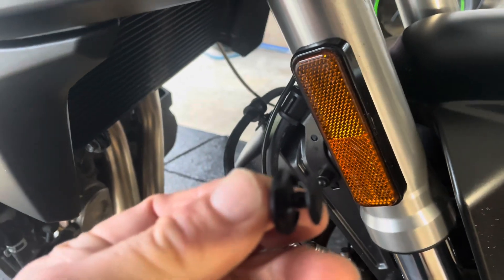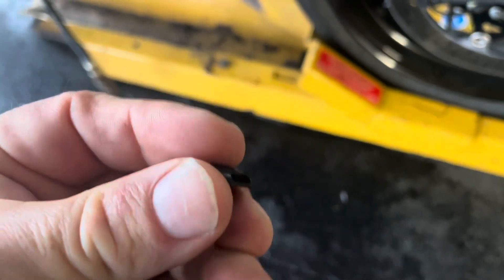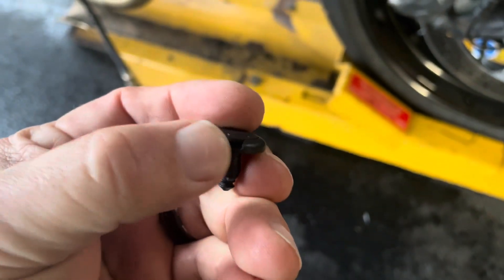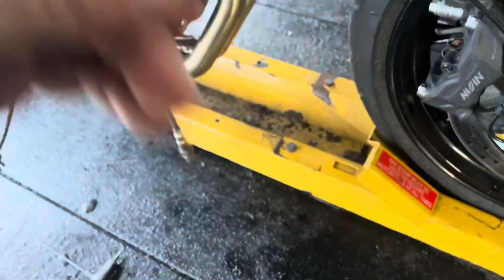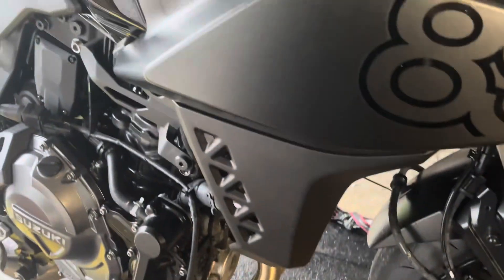These can sometimes be a pain. With the bike up on the dyno it was much harder because I couldn't turn the steering out of the way. When the panel is closed, just get under the little tab with a flat-blade screwdriver, pop that up, and it will pull right out. Pull that out along with the bolts I showed you and then I'll show you how to remove the panel.